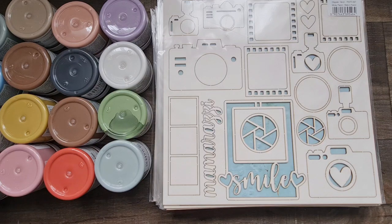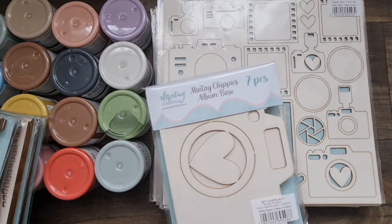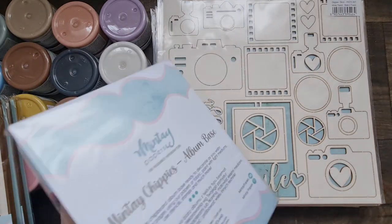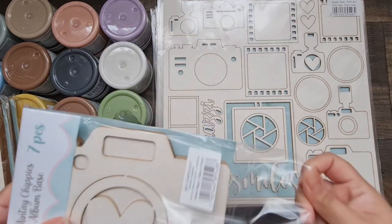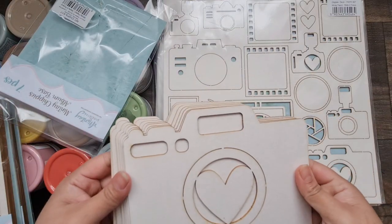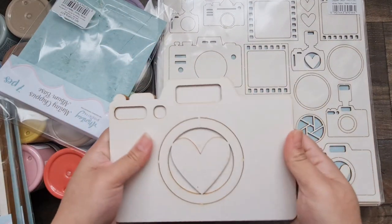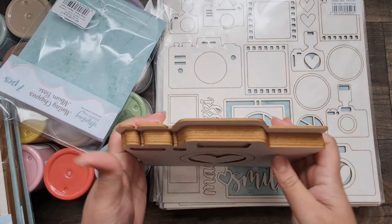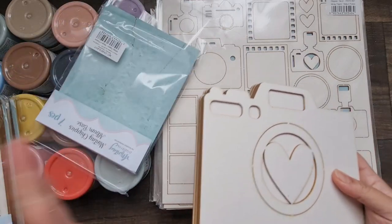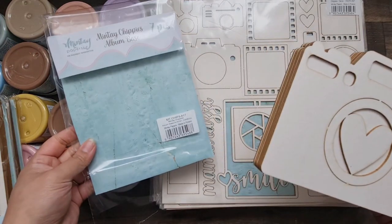Now on to albums — these albums are so gorgeous. Most of them, I think all of them, are actually seven pieces within each set. This one is called Camera and I'm going to quickly open this and show you because they are just so fabulous — perfect to go with the new collection. They are really sturdy with nice detail, and you can bind them however you like with lace, with rings, or even a book-binding technique.